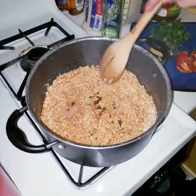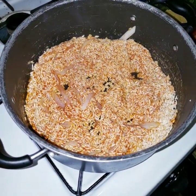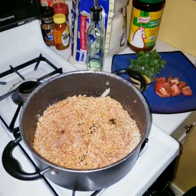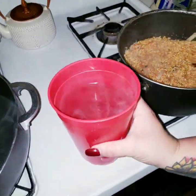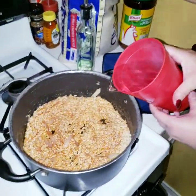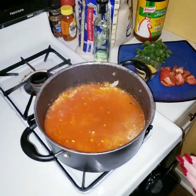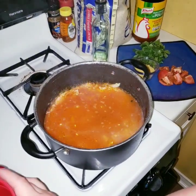We're just going to leave it there for a bit, not too long. Then we're going to add three cups of hot water into the rice, because two cups of rice equals three cups of water.